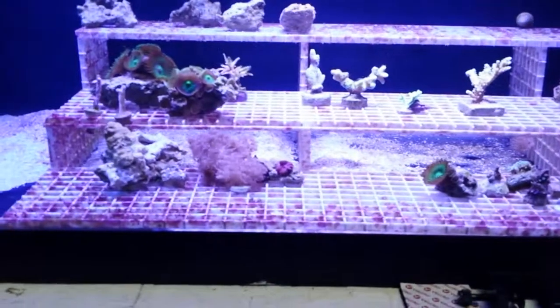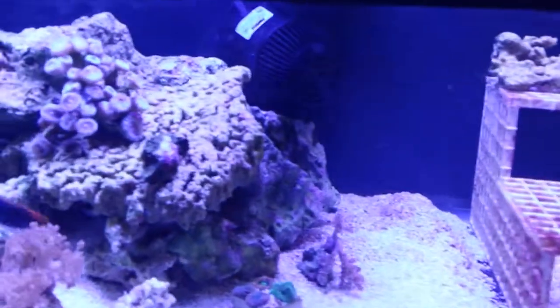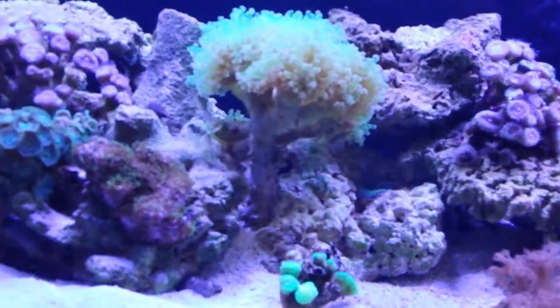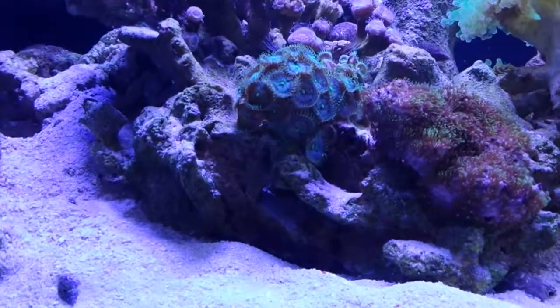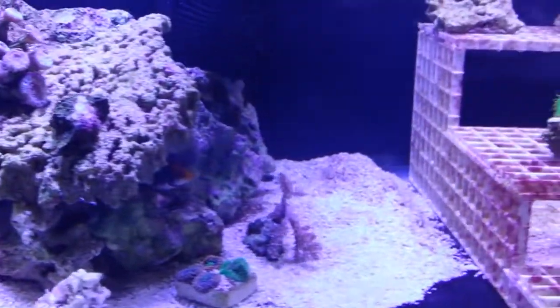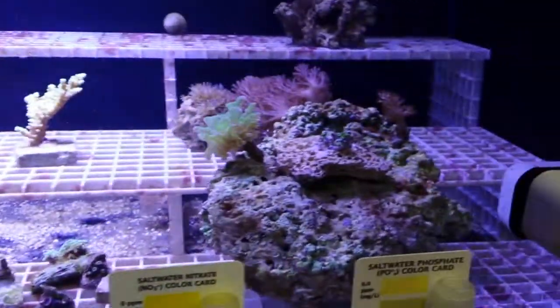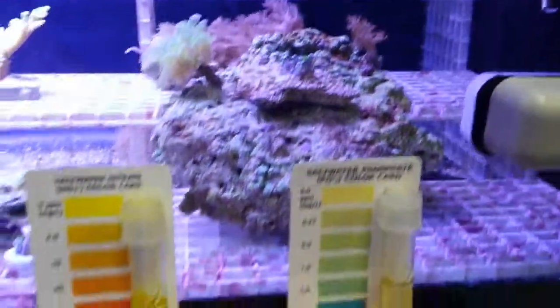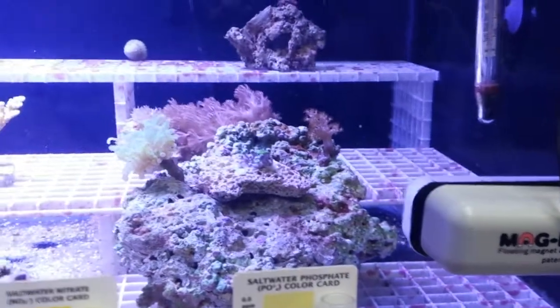I'm very happy with the high-capacity GFO — it doesn't put fines into the system and doesn't grind up nearly as bad. Just three or four weeks ago this tank was a mess and now it's come back around. I'd recommend that before you start a new tank, you probably better have a GFO reactor or start using No-Pox right from the beginning just to keep things in check. Because once that red slime takes over, it's very hard to get rid of. Anyway, that's all for this short video — thanks for watching.